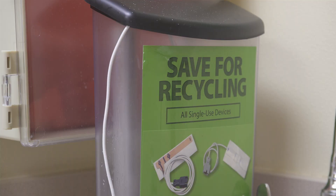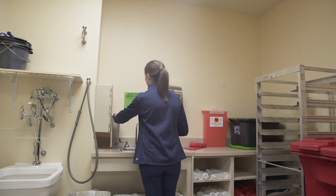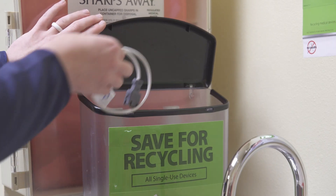Let's use this pulse ox probe as an example. After you save the device and put it in the reprocessing bin, our reprocessing company picks it up and sends it to their plant in Minnesota. After it arrives there, the device is taken apart and stripped down to its smallest components. Those components are cleaned, sterilized, and then the product is put back together with any porous or non-cleanable parts completely replaced.